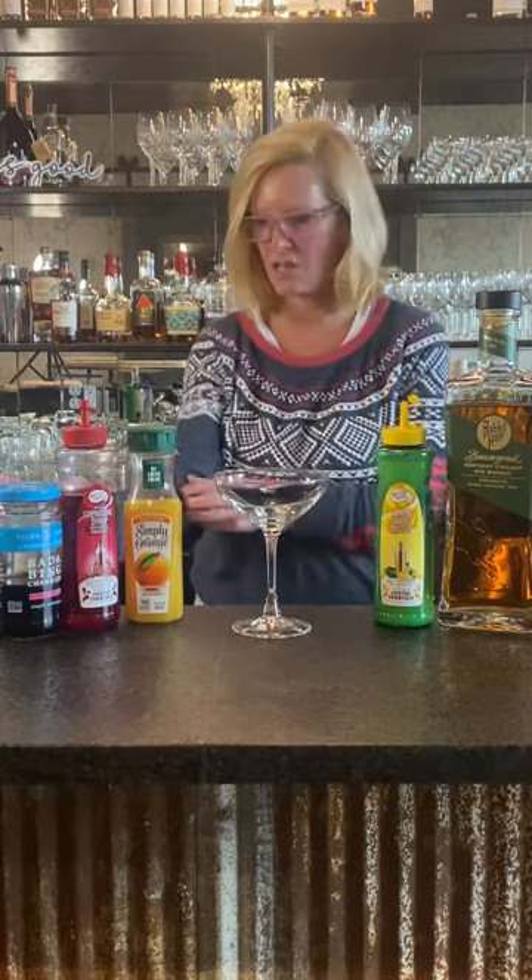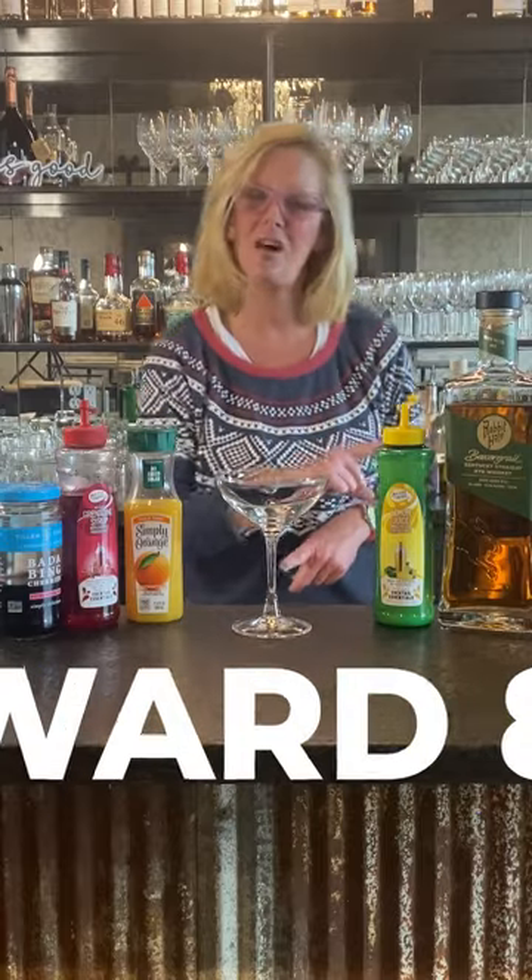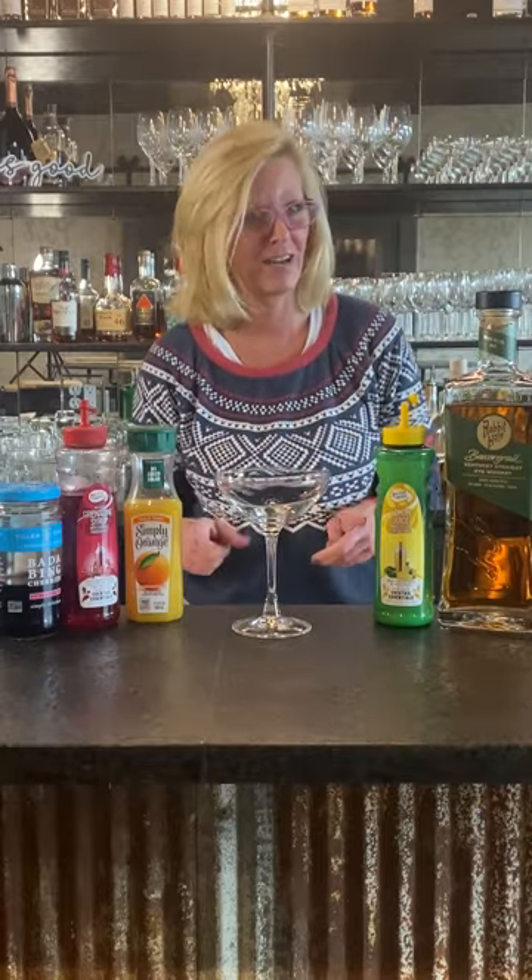Hi everyone, I'm Cocktail Christy and I'm here to talk about Prohibition era cocktails. This one was created a little bit before Prohibition but it's kind of mixed in with the group. This is called a Ward 8. It was created in Boston around the late 1800s, and because I lived in Boston I tried this and I think it's a great cocktail.